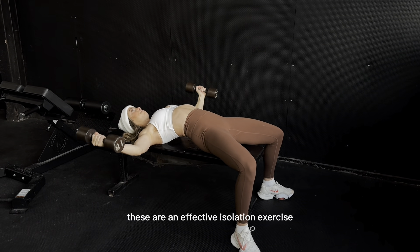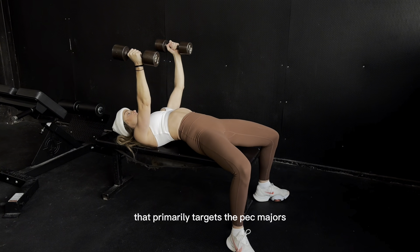All right, dumbbell chest flies. These are an effective isolation exercise that primarily targets the pec majors.